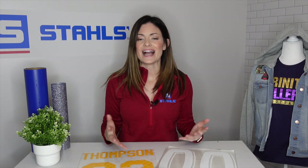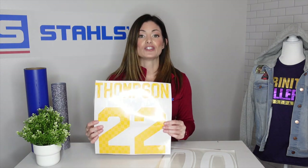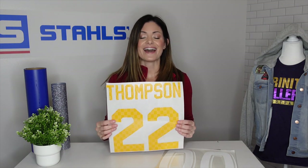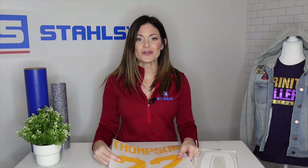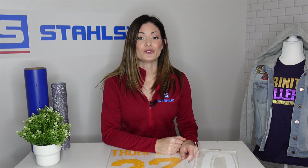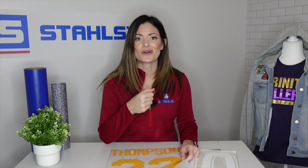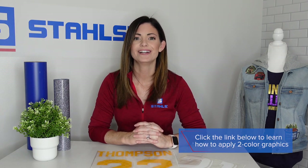Earlier I showed you a soccer jersey with a two-color number. If you are using pre-spaced and doing a two-color design, you would have two applications. You would apply the first color, tack it down, peel the carrier, apply the second color on top of that, and then you would be complete. Still very simple. If you're not sure how to do a two-color number, let us know and we'll create more content. There are also other videos on our channel showing how to apply a two-color number.